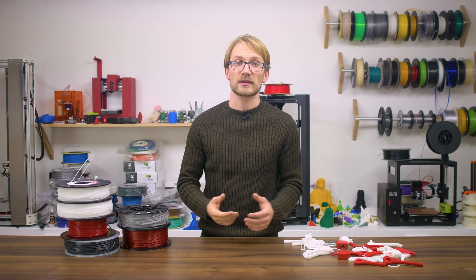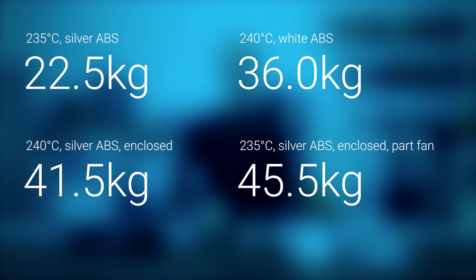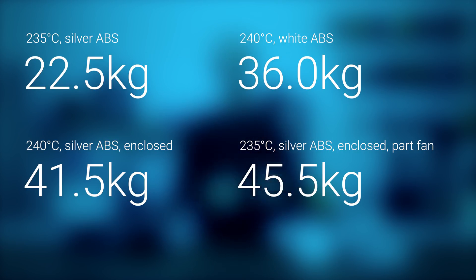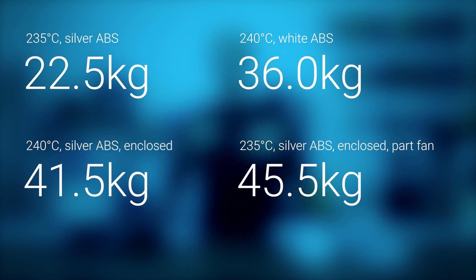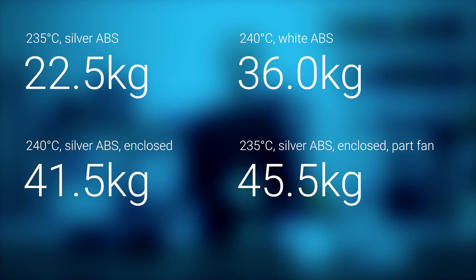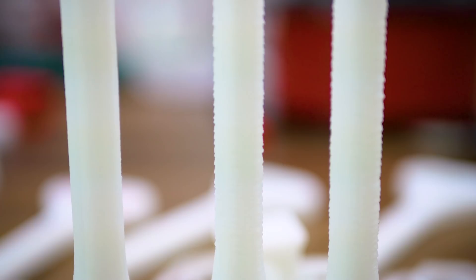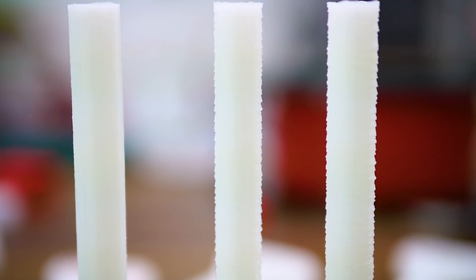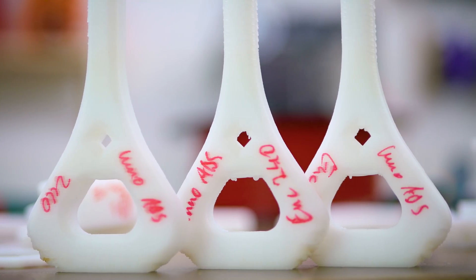So let's look at the strength numbers. As expected, the higher temperature by itself, as well as when combined with the enclosure, makes this ABS a great deal stronger — almost doubling the rating it got at the original 235 degrees in open air. What did surprise me was that adding a fan seemed to increase strength even more. I'd assume that's only from the layers lining up better. Print quality took a plunge with both the extra temperature and when adding an enclosure — at its worst, even the vertical walls are completely jagged and unusable. Yes, that is very much a temperature issue.